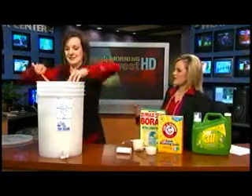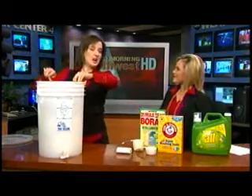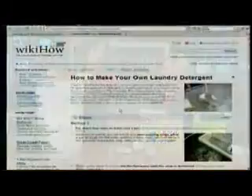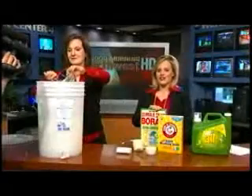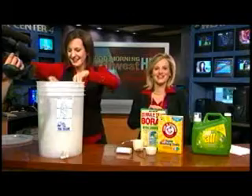You are always saving us money. Very clever. What's the website again? It's wikihow.com, and it's off the Wikipedia website, so just type in laundry and it'll take you right to it. Thank you so much, Colleen. Always saving us money. We'll have your Good Morning Northwest quickcast straight ahead. Thanks for watching with us.